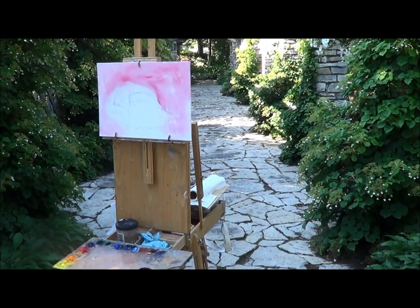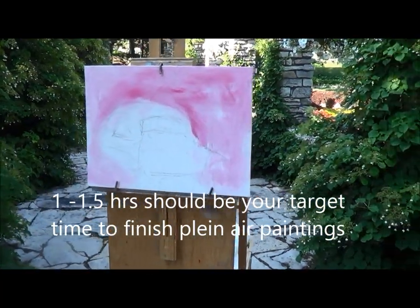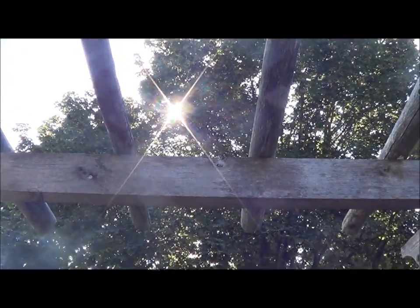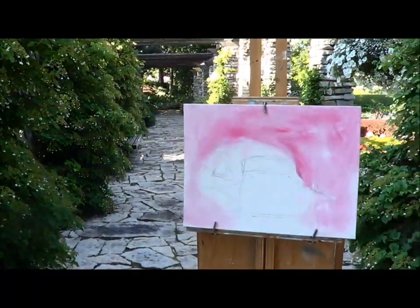Had a board that had something drawn on it, but no big deal. Got my palette set up. Hopefully we'll escape this sun — it's right at the top of those trees. I got a feeling within a half hour it's gonna be over the top there, so we'll have a little bit of an issue.